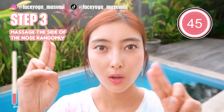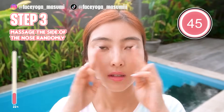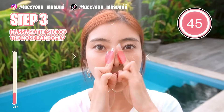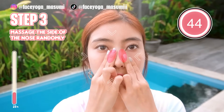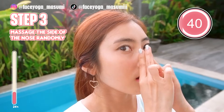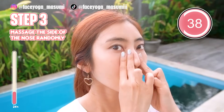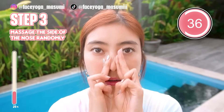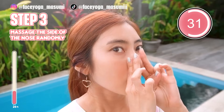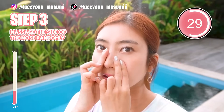So now, using your fingertips of both index and middle fingers, try to massage the side of the nose randomly in a circular motion. This massage is so fun! Try to massage inward and forward. Keep it going! If you need more oil, please use more oil to protect your skin.